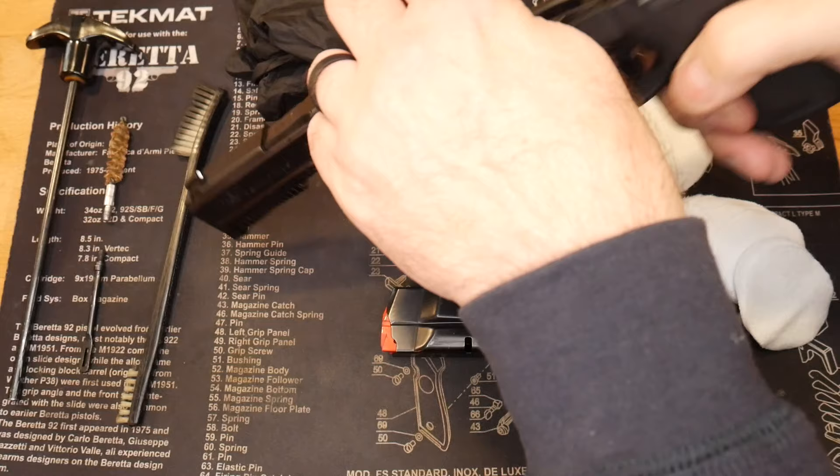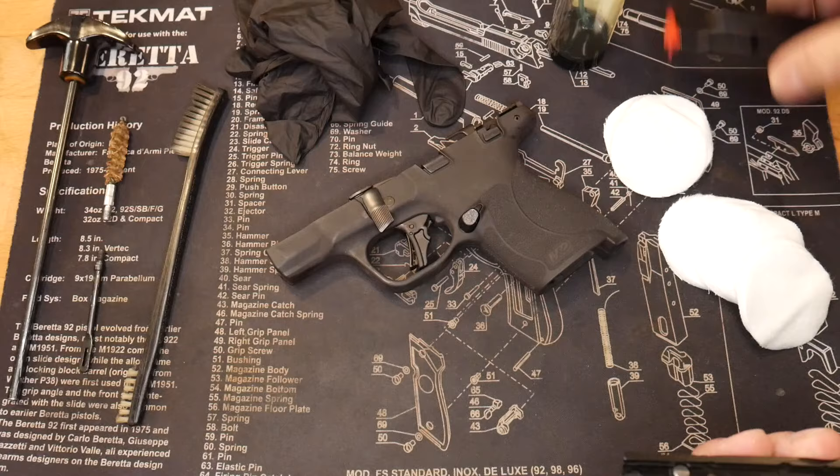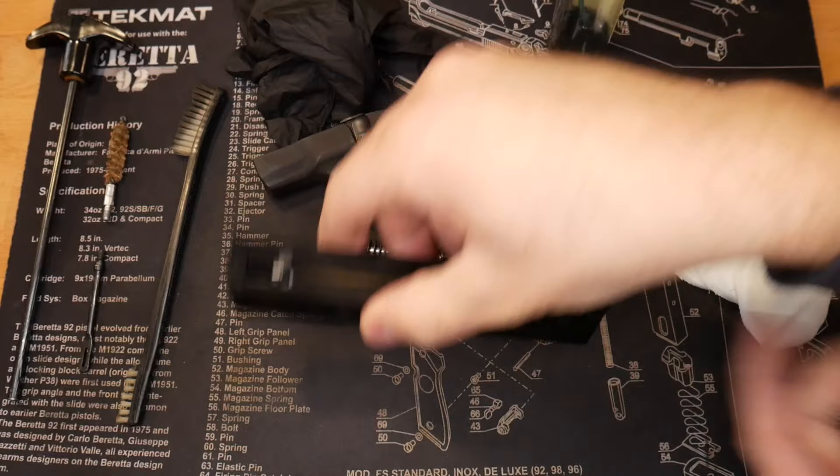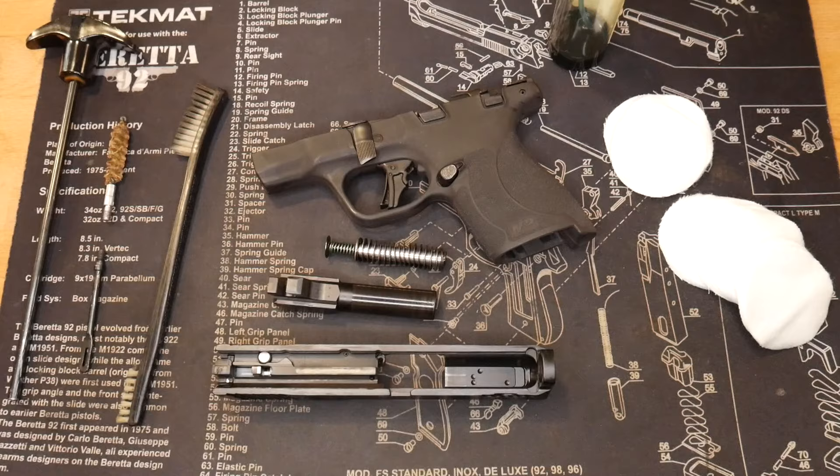You can leave the frame as is. Put the magazine to the side unless you really want to clean that. The four pieces you'll be working with are: the slide, guide rod and spring, barrel, and the slide. You can put your gloves on now if you want. Let's start with some of the little pieces first — that's kind of the route I like to take.